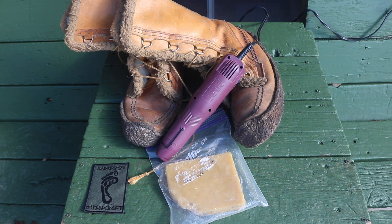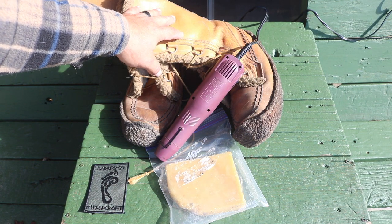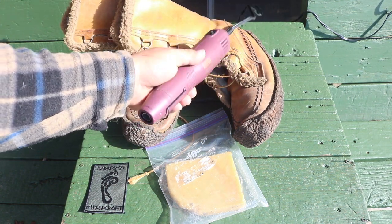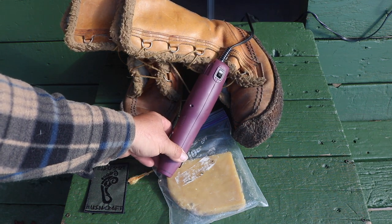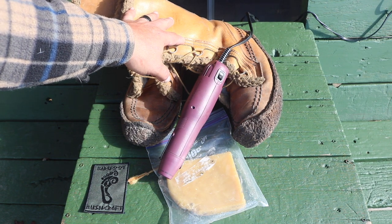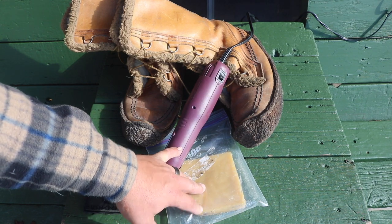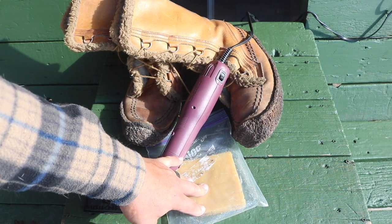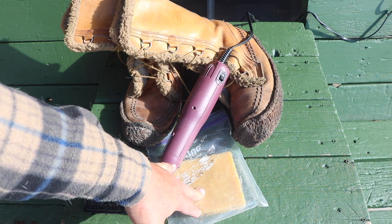Before we begin, we're going to need a pair of boots. We have a heat gun, which is going to allow us to heat up the leather. You don't have to use a heat gun — you could use a hairdryer, or even put your boots in the oven. And of course we have our beeswax.